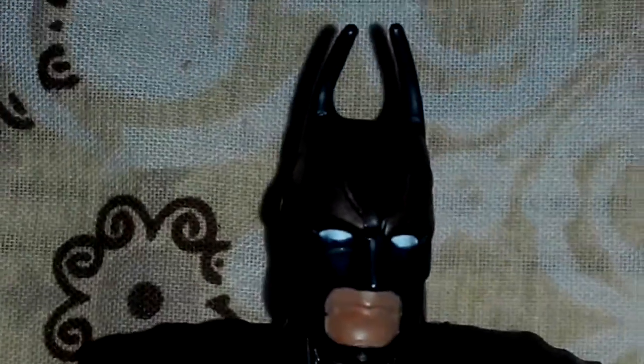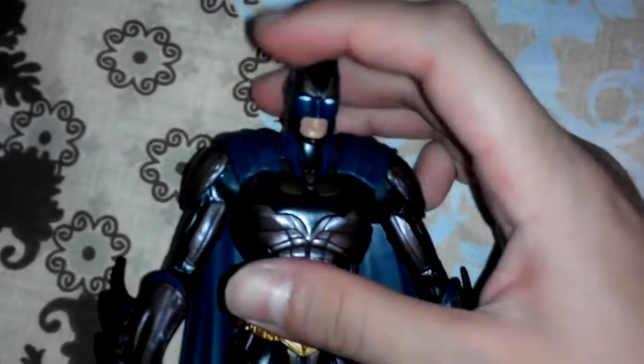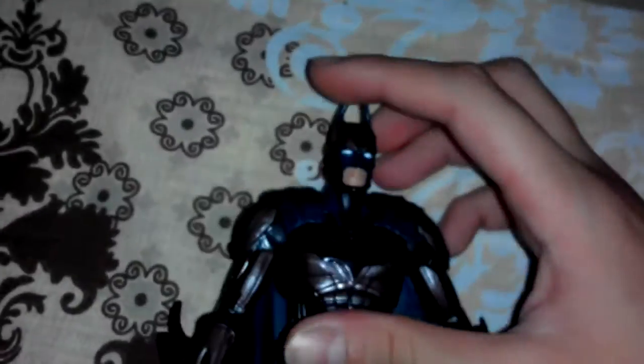I kind of prefer the rubber capes. Here's a close-up of the figure.